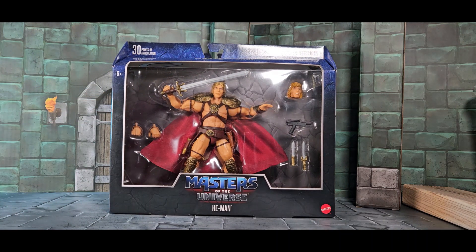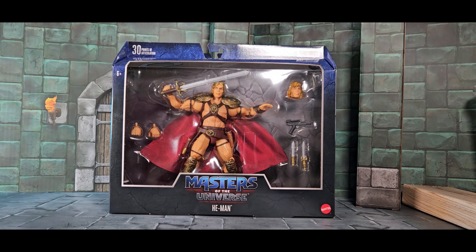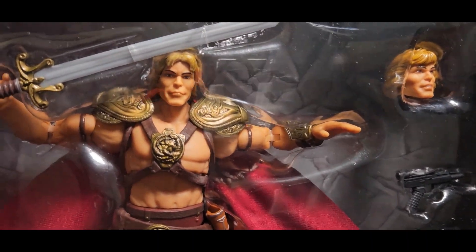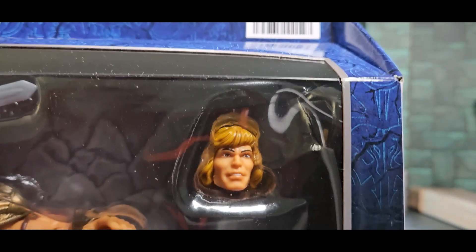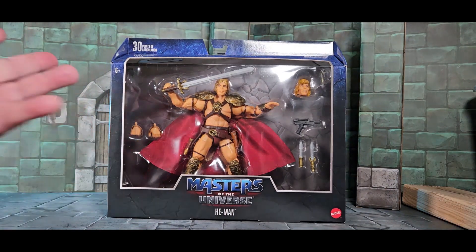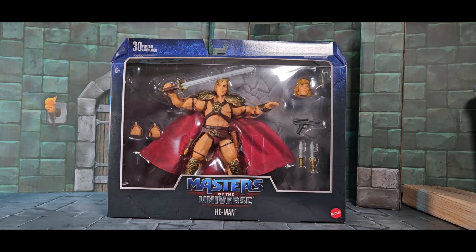I think the Super 7 had a really nice Dolph Lundgren likeness, it was really cool. I don't think Mattel has the license to do Dolph Lundgren's likeness, so they sort of made it look like classic He-Man and kind of Dolph Lundgren-ish. The head he has on is Dolph Lundgren-esque, and this alternate head is very original action figure-esque — not exact, just esque — with kind of an animated series vibe.